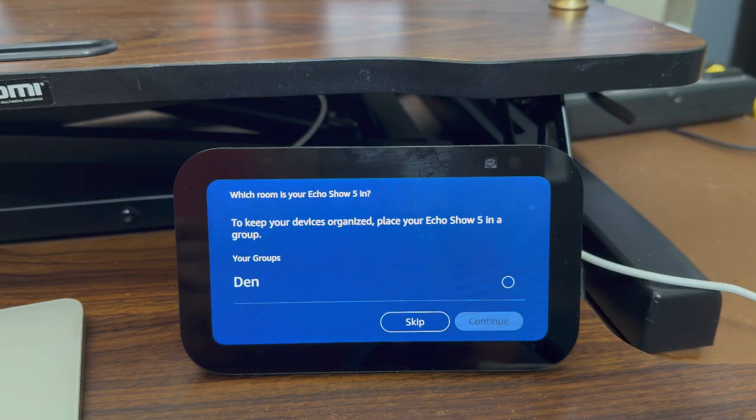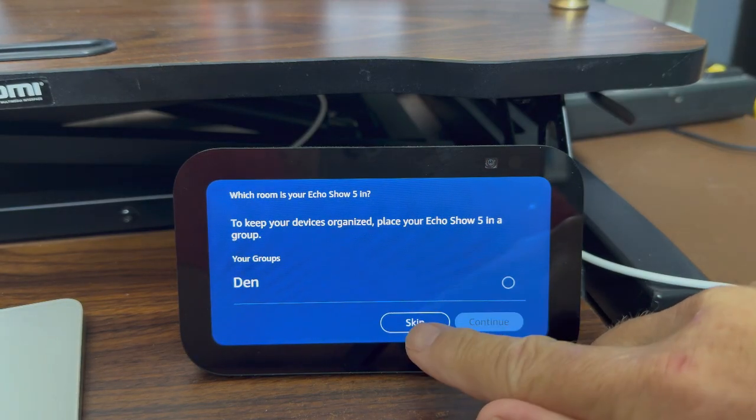Which room is your Echo Show in? To keep the device organized, you can place your Echo Show 5 in a group. I've created a group on my Alexa account because I have other Alexa devices, but I can put it in a group or not. I'm going to skip that and leave it by itself.